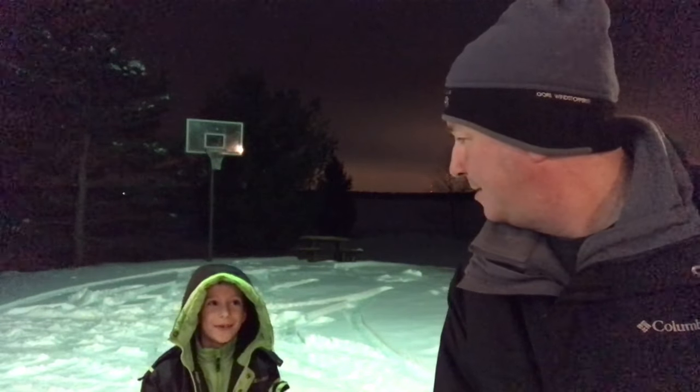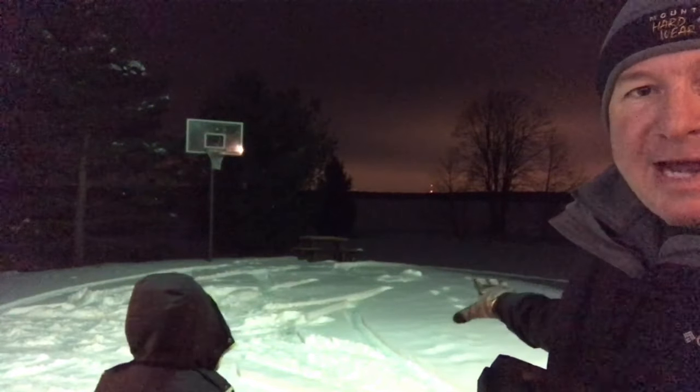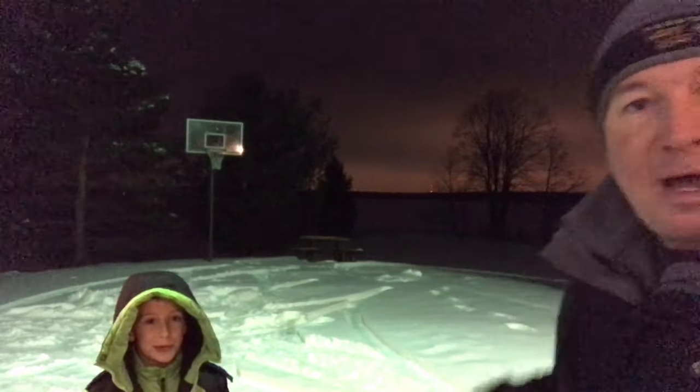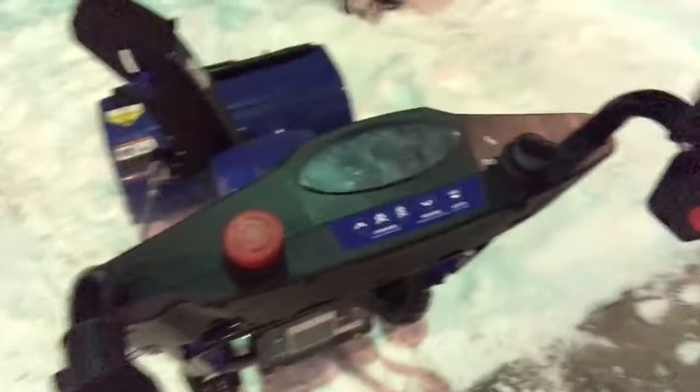Hey, welcome back friends, Mark here. We're doing a follow-up video to the Snow Joe 80-volt snowblower. This is the power supply right here — 240-volt batteries, fully charged and ready to go. I'm gonna pull the snowblower around and fire this up. We'll do a couple passes here, and probably tomorrow or the next day I'll show it in daylight. Right now we just want to do some initial snow blowing — it happens to be dark outside.